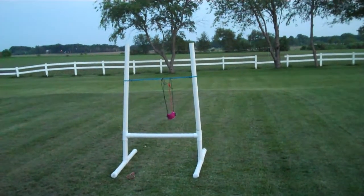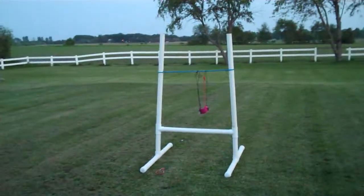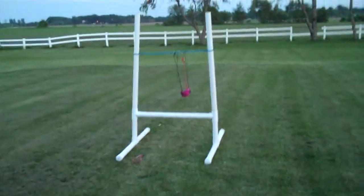Hey there, this is just a quick tutorial on how to make the PVC pipe slingshot. First things first, you are going to need two inch PVC pipe. You're going to need four T's.